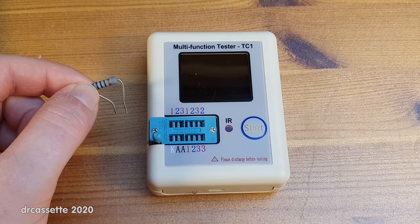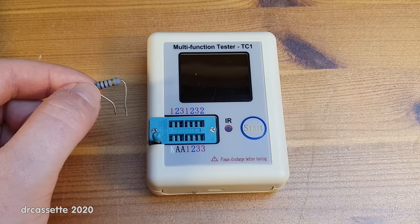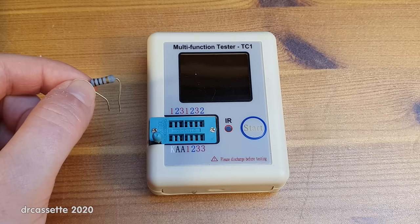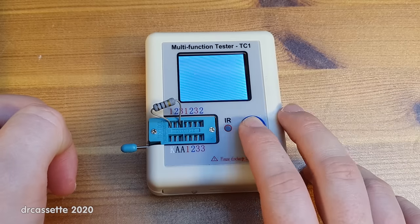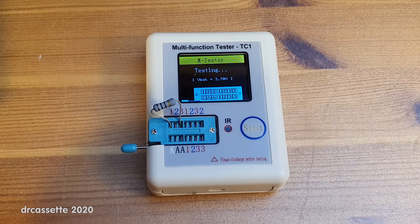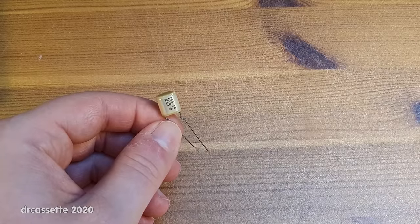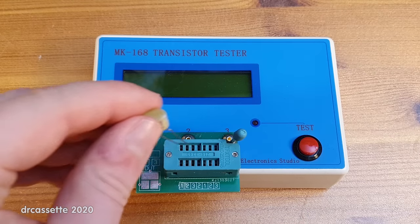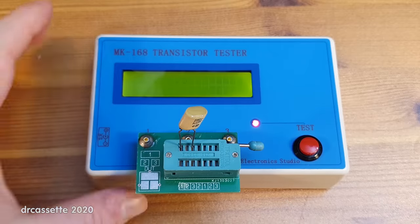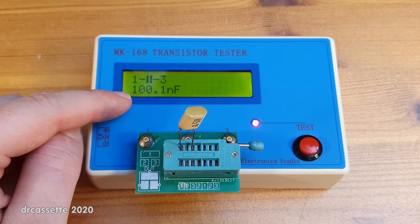Next up is a resistor. I normally measure resistance with a multimeter — the multimeter says this is a 100.4-ohm resistor. Let's insert it into the component tester and see what it thinks: 101.4 ohms. And here we have a 100 nanofarad foil capacitor. If we put this into the old tester it tells us it is 100.1 nanofarads.